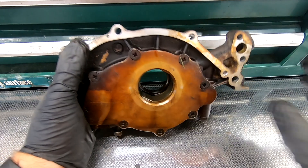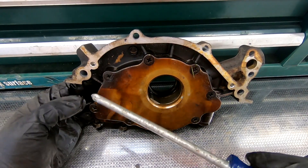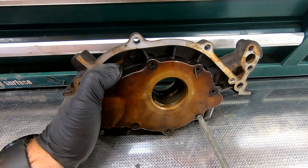Hopefully I'm not going too fast for everybody. The back plate of this is held on by one, two, three, four, five, six, seven, eight screws. So we're going to try pulling these out.